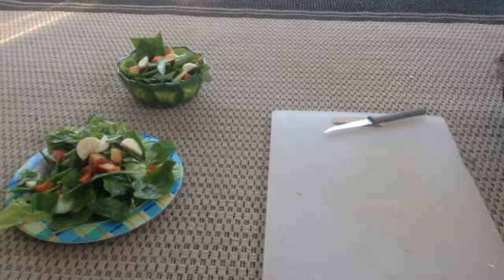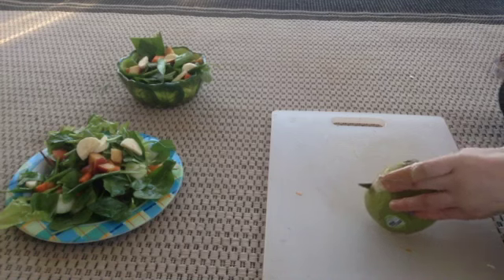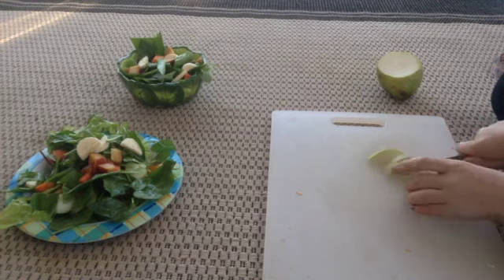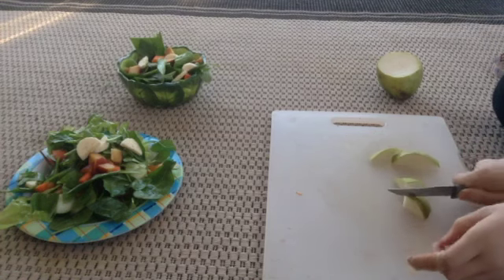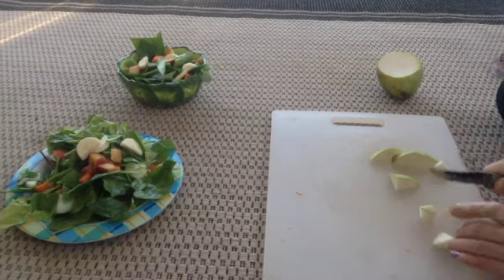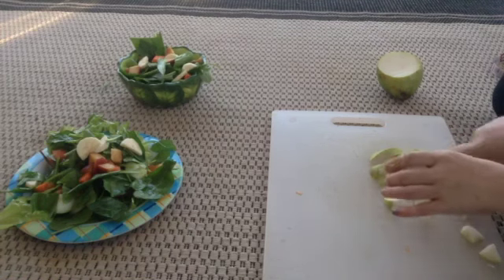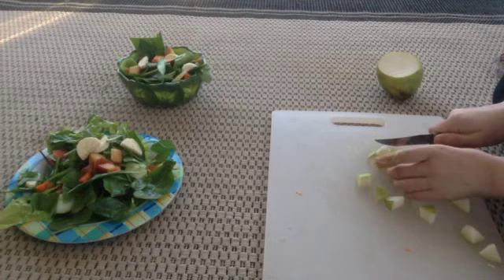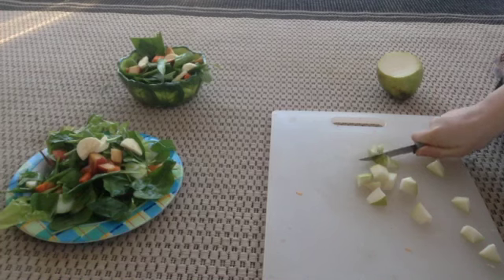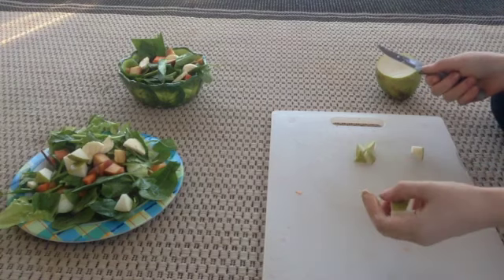Next I have just a little bit of pear. You can leave the skin on — the skin has nutrients. But if you're worried about chemicals or anything like that on it, you can remove the skin. I'm not too worried about that. So a little bit of pear.